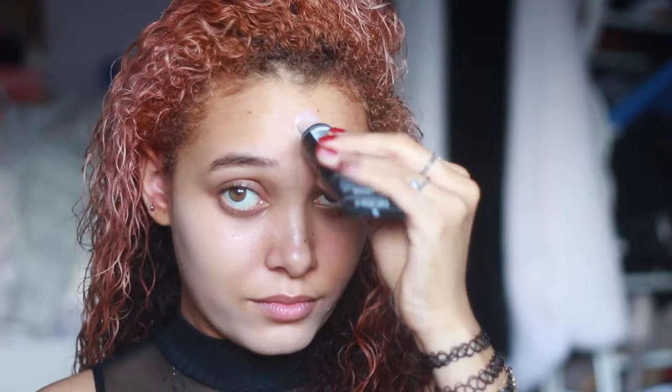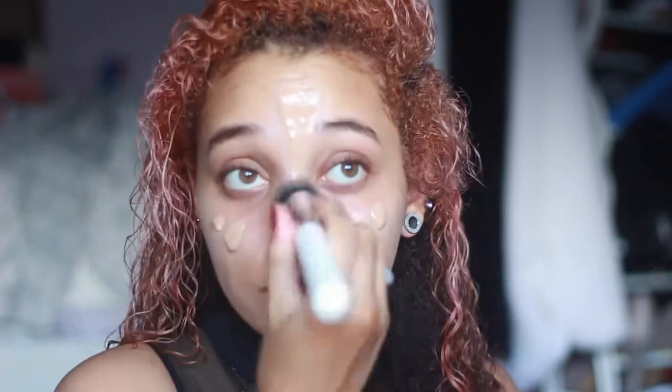Next is the foundation. I'm using the BB cream — it's like a four-in-one. This is a prime example of why you should shake your foundation, because the water or whatever mixed and no color came out. So next, just blend that all in.